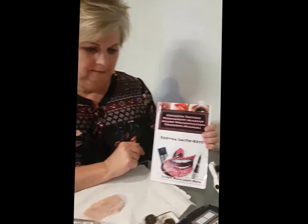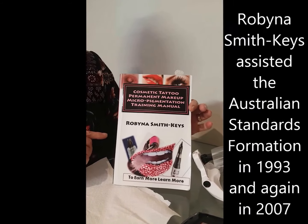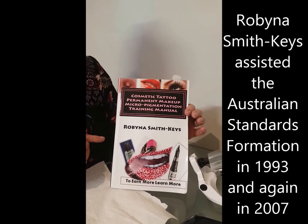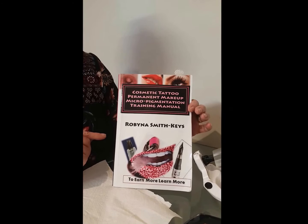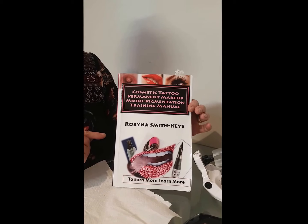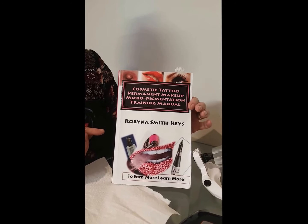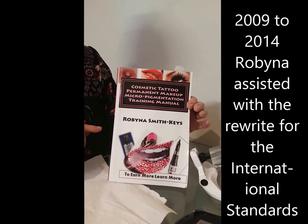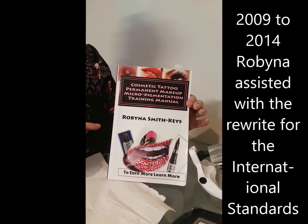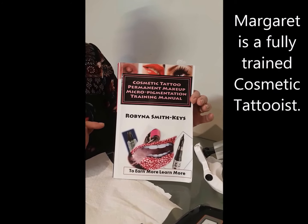Hello everyone. I'm Robina Smith-Keys and I wrote the book Cosmetic Tattoo Permanent Makeup Micropigmentation Training Manual. The reason I wrote the book is because when people would come out of beauty school and come to work in one of my salons, I found that they hadn't been trained quite the way I like people to be trained. Furthermore, I was chosen by the Australian Aestheticians Association to be part of the Australian Standards and the rewrite for the international standards.